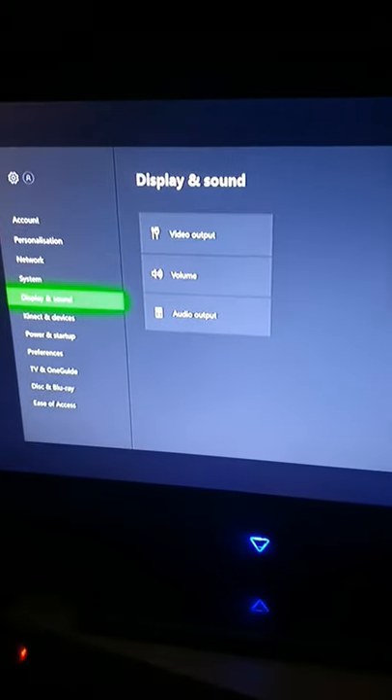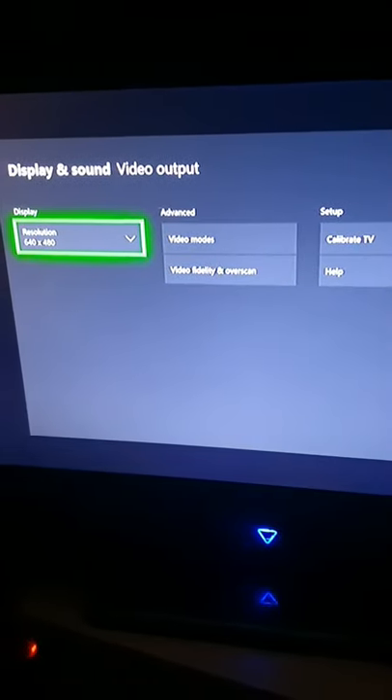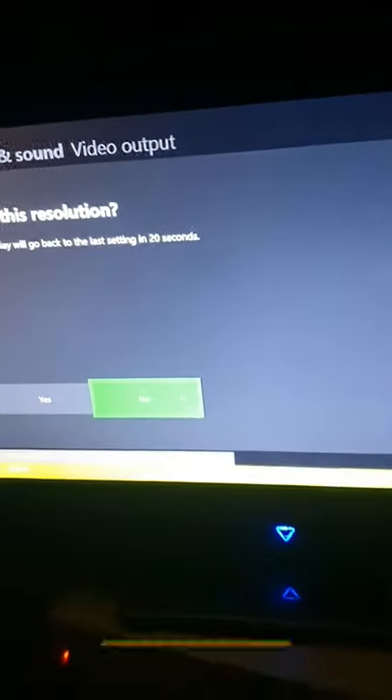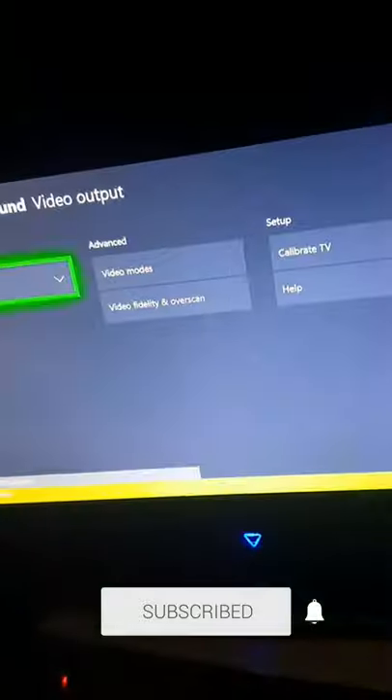Just go to your settings, then go to display and sound, and then video output, and then resolution, and then you want to put it back up to 1080p — 4K if you've got it. Make sure you press yes. Bob's your Arnie.